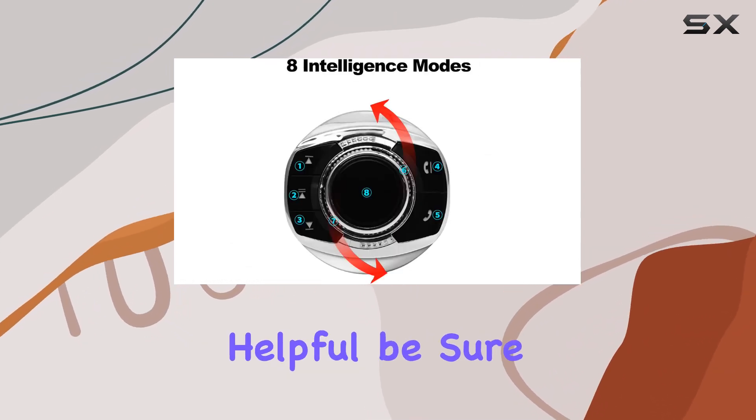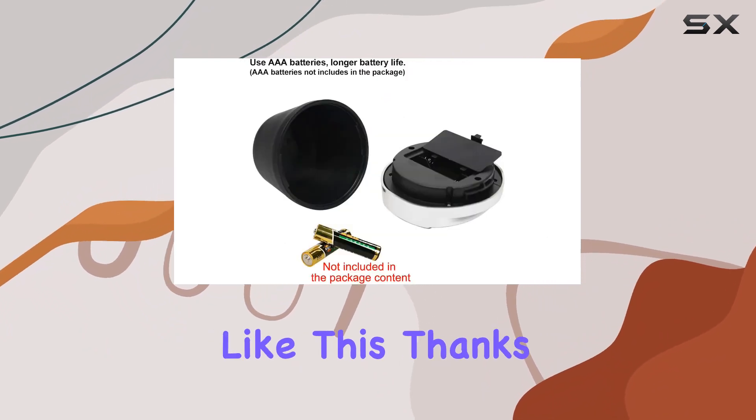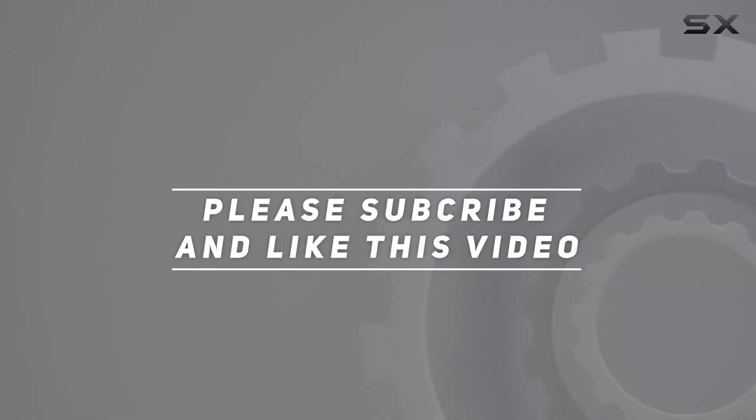If you found this video helpful, be sure to give it a thumbs up and subscribe to the channel for more content like this. Thanks for watching, and happy driving! Check out the video description for the updated price. Thank you for watching this video.